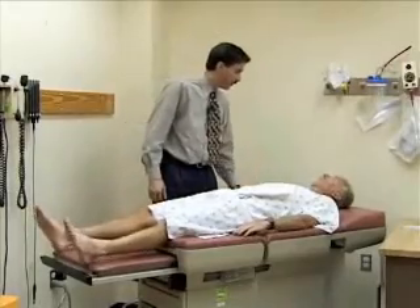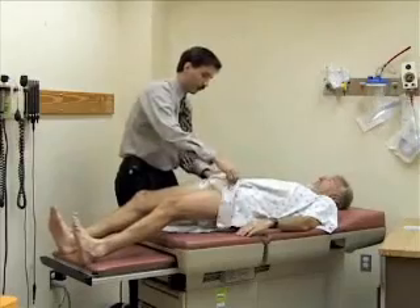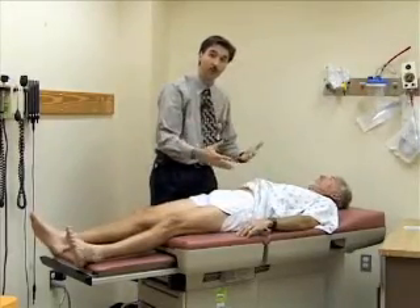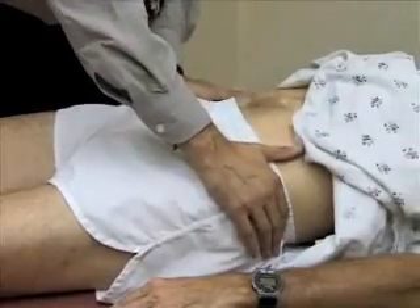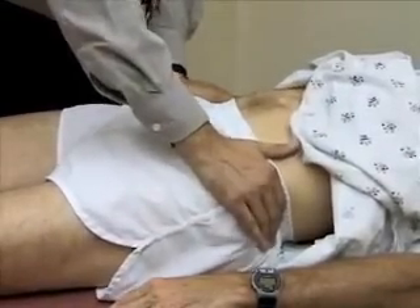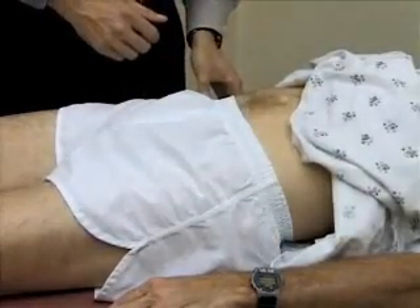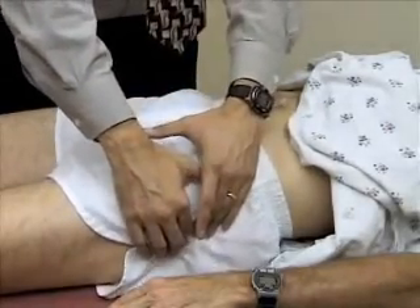Please let me know if anything is sore or uncomfortable as we do this. I'm going to palpate about the pelvis for instability, just to be sure there's no pain — placing both hands over the iliac crest and rocking a little bit. Then I'm going to palpate over the greater trochanter, which is located on the lateral aspect of the thigh as the large bony prominence, to see if there's any tenderness there.